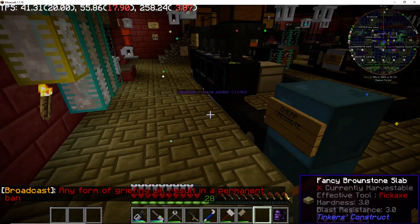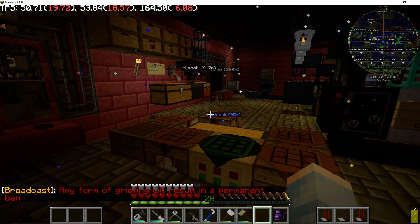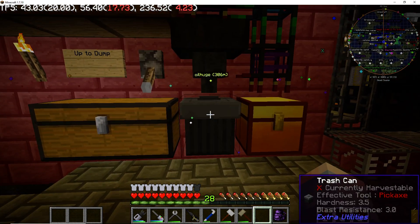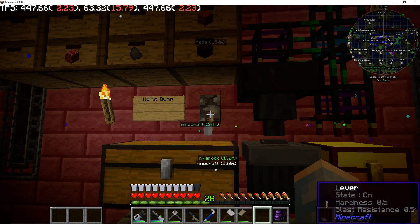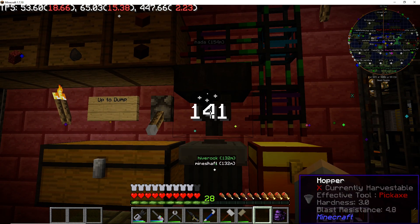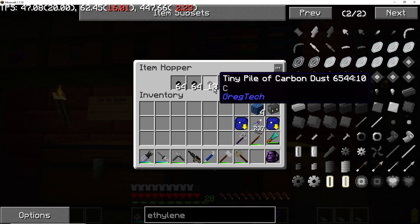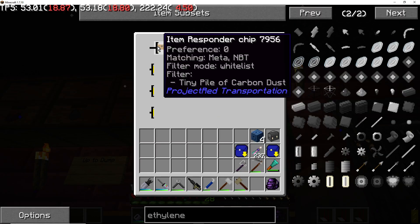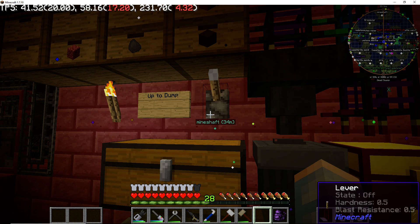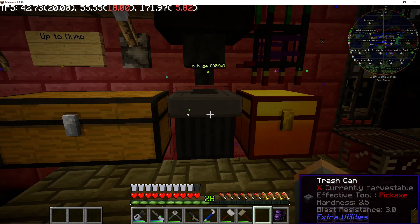Over here is where I stuck a trash can with a hopper above it. A hopper with a redstone signal will not transfer items — that way I can keep track and see if the right items are going into the hopper. The interface pipe is set to whitelist tiny piles of carbon dust, so when the extractor pulls it out and puts it on the network, the responder accepts the tiny pile of carbon dust. When I flip the switch, they'll start dropping into the trash can.